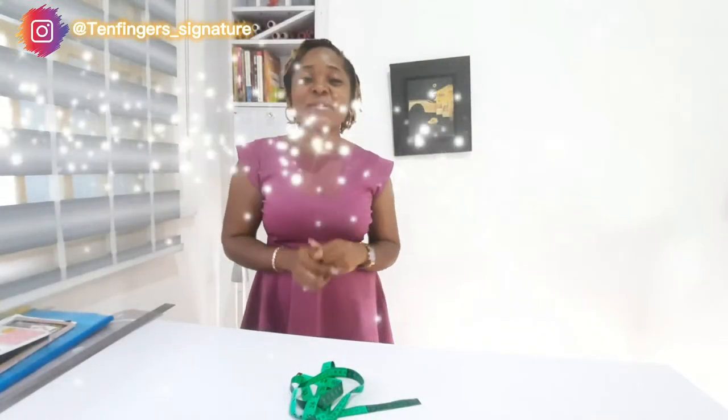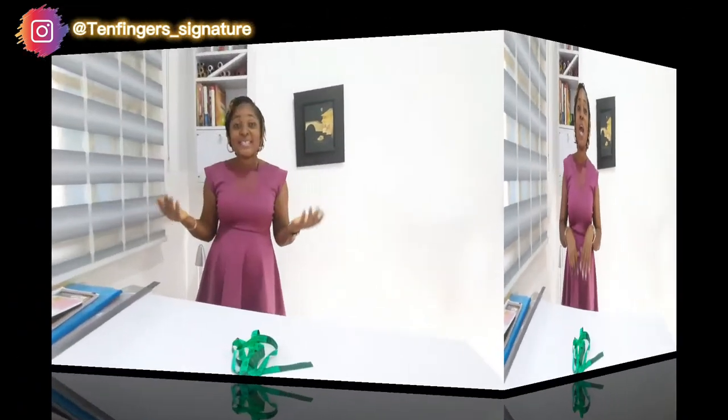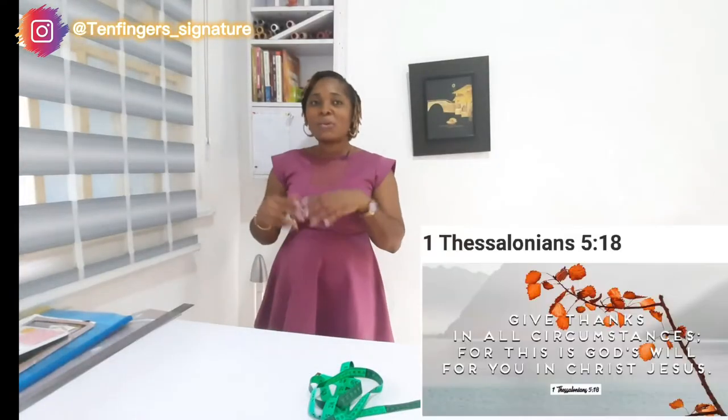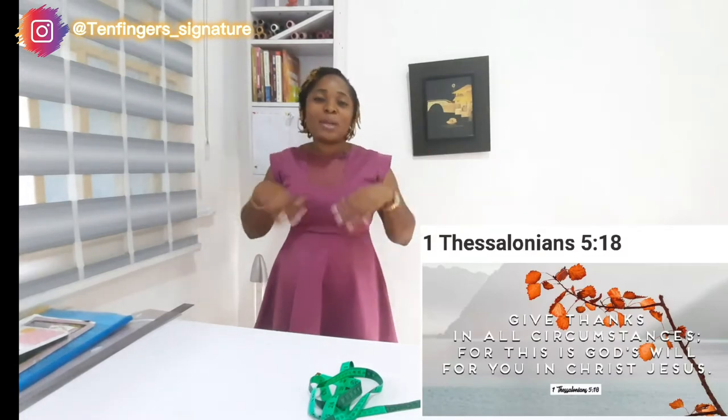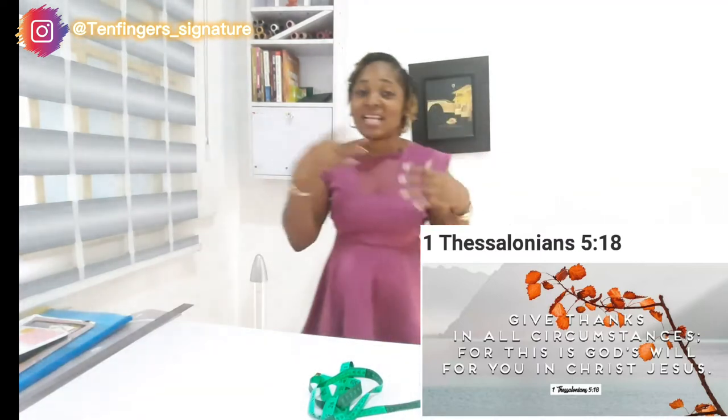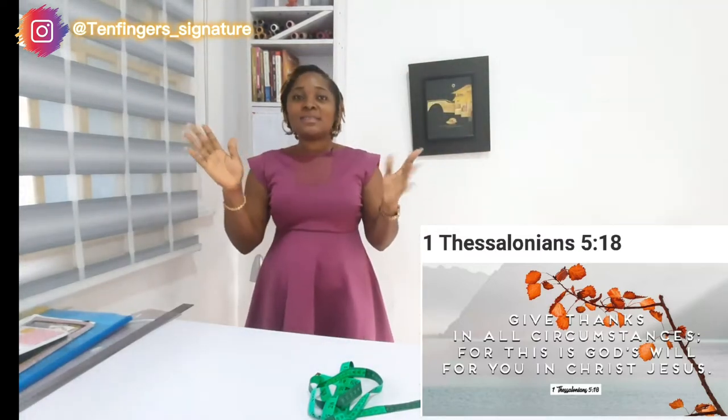Hello viewers, welcome back to my YouTube channel. My name is Adi Dayo Arolo — 10 Finger Signature. On today's video I'll be showing us how to make a short pant — a very beautiful pant. You can wear it to the beach, in the house, on the street, or anywhere depending on where you're going. It's going to be a polka dot material, a lovely shaky material to be precise.